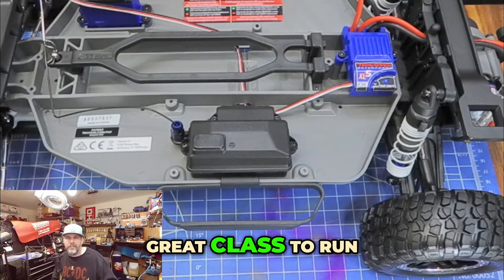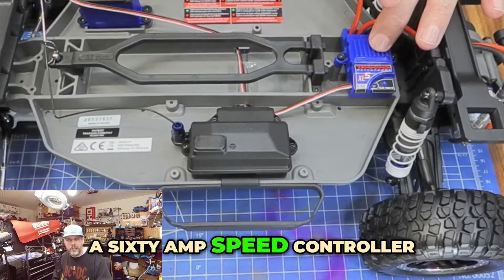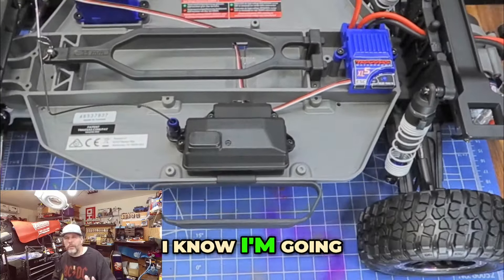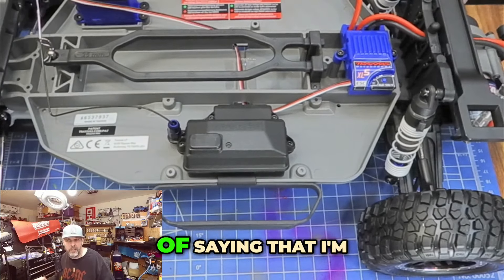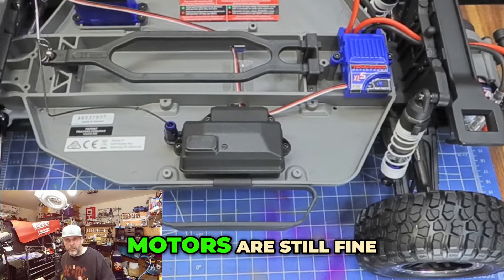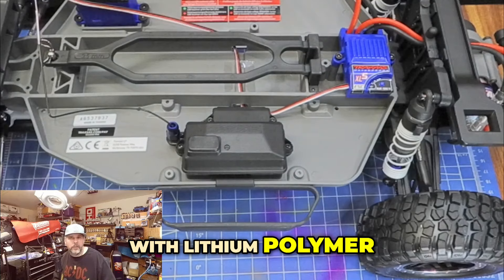Great class to run. And if you want the best performance out of it, a 60 amp speed controller with a brushed motor is just about perfect. I know I'm going off in the weeds here, but I apologize. I have a point: I'm overemphasizing that brushed motors are still fine, especially when you run them with lithium polymer technology.